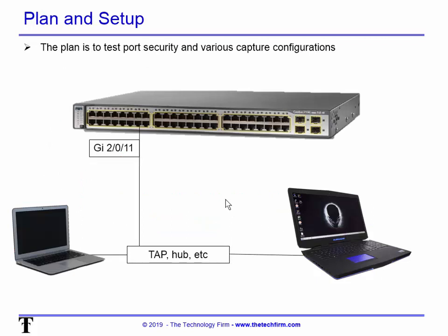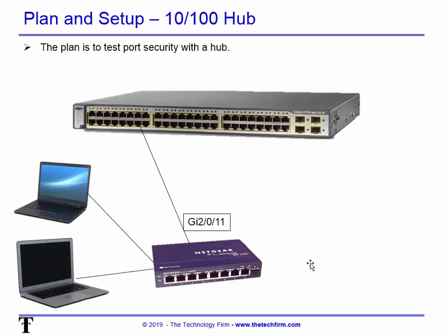The plan here is to test port security with various capture configurations. There's my switch port — I'll be doing some 'show interface' commands. Then a cable goes to a box, which could be a tap, hub, or whatever we use at the time. There's the device being monitored, and that's me — the person capturing or monitoring the conversation.